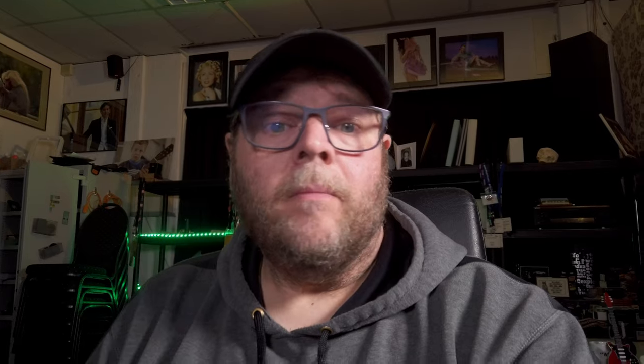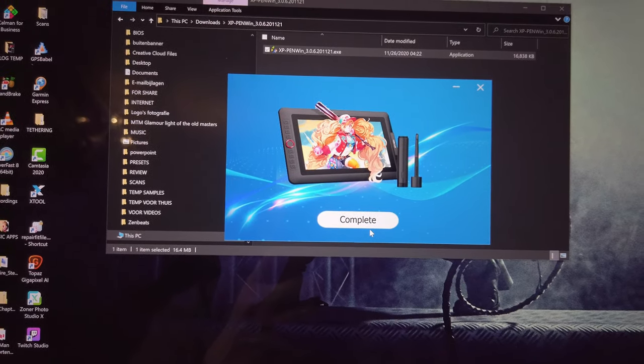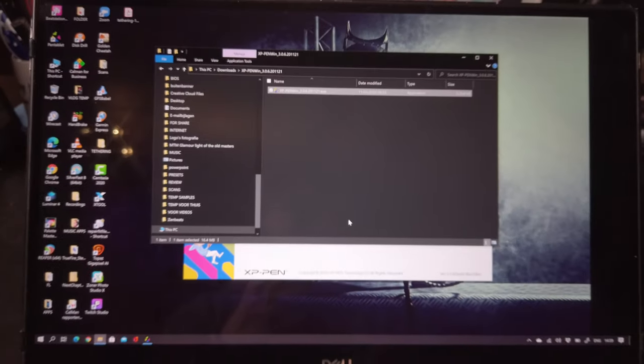Most of the time I install the drivers before I connect the hardware — this is also often mentioned in the manual. In all honesty, when I get something new I always first try it without reading the manual. I think a product, especially nowadays, should just install itself and be very easy to use. As soon as you need the manual, it's either very complicated or something is wrong — for a tablet like this you shouldn't need the manual at all. Installation is complete, so let's connect everything.